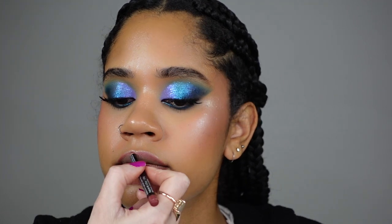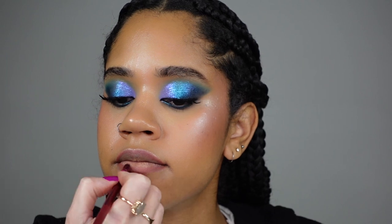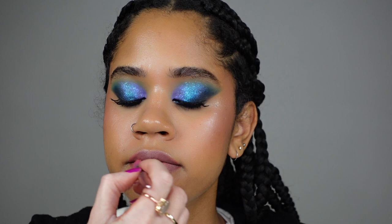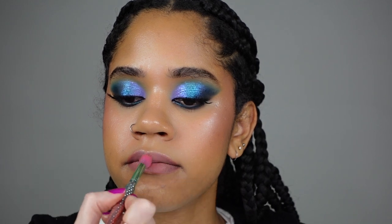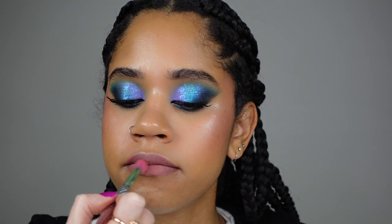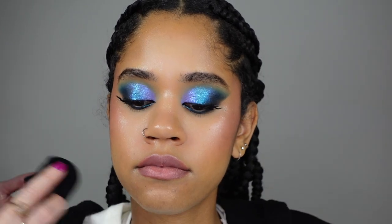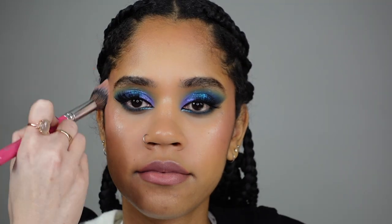This is NYX lip liner in shade Ever, because we've decided to go for a pinkish lip. I'm smudging the lip liner with a lip brush from Real Techniques. This is Danessa Myricks lip cream palette in The Nudist, and we're going for this pinkish tone, blending it and cleaning the lines with concealer.